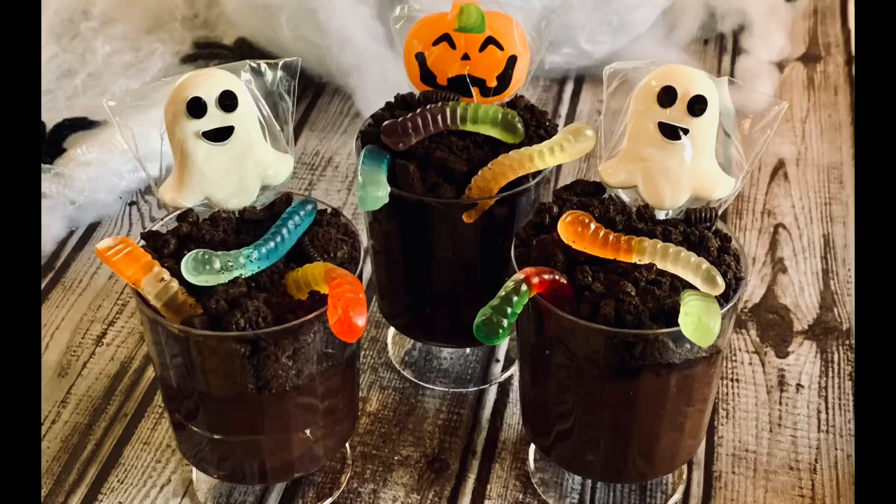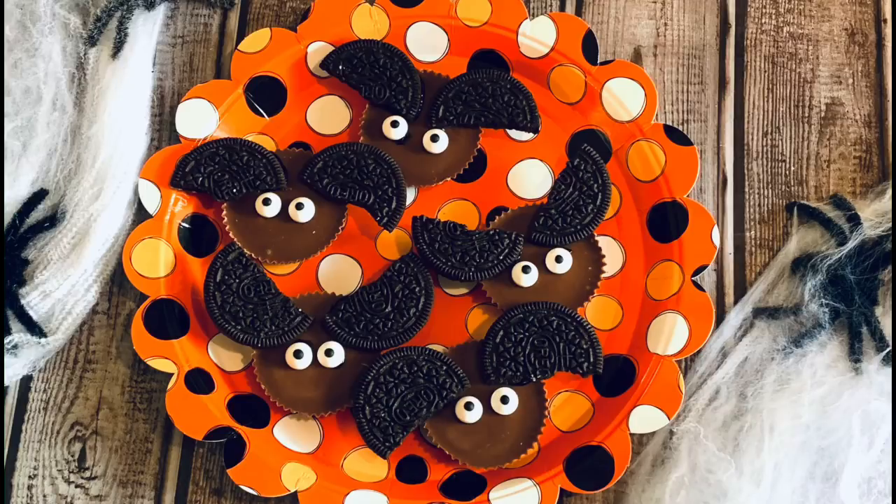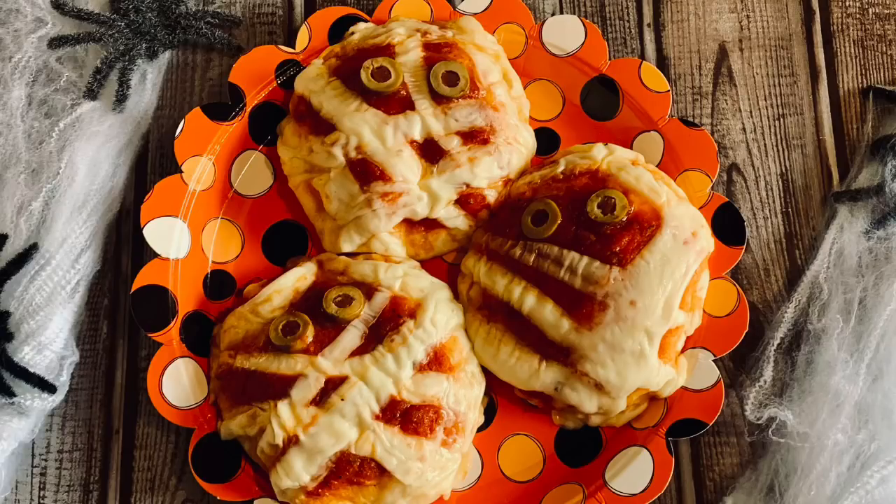Hey y'all, welcome back! In this video I'm going to show you how to make three more delicious easy Halloween treats. We're going to be making mummy pizzas, some dirt pudding cups, and Reese's peanut butter cup bats. You can make as many of these as you like — just a handful for your own kids or a lot for a Halloween party — because it's so super easy. Stay tuned and I'll show you how to make them.